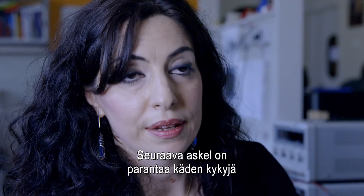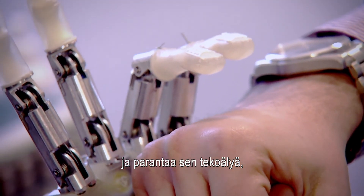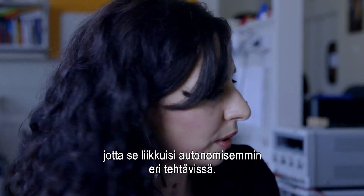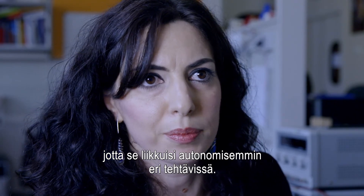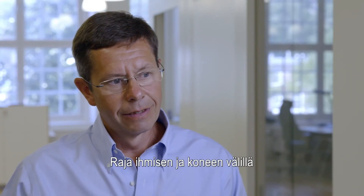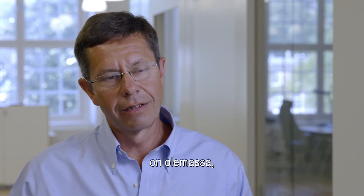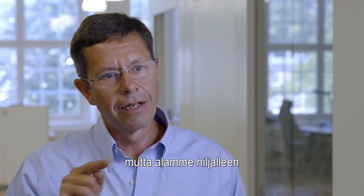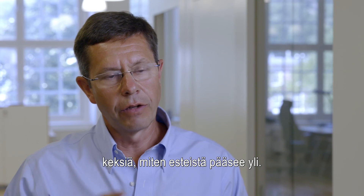The next step is to improve the sensor capabilities of the hand and improve the intelligence onboard the hand in order to make the hand more and more autonomous in performing the task. The boundary between man and machine is there, but we are slowly finding ways of bypassing the hurdles.